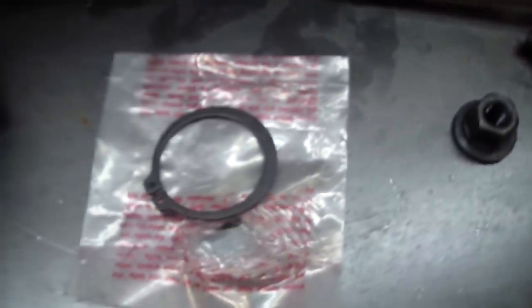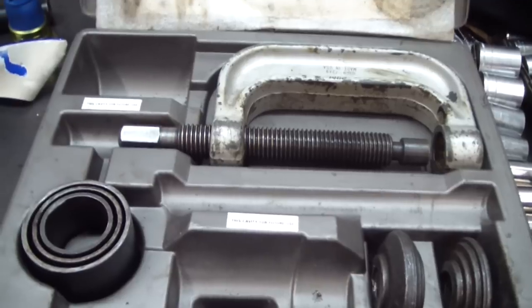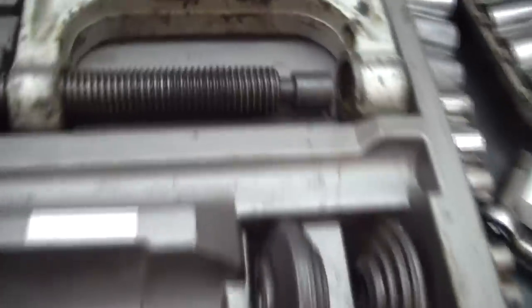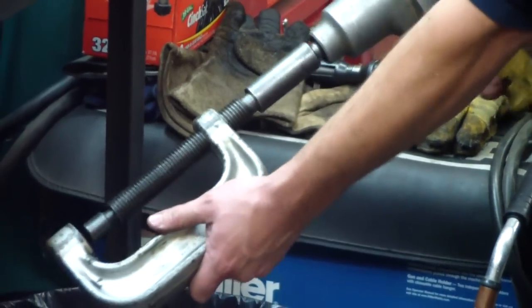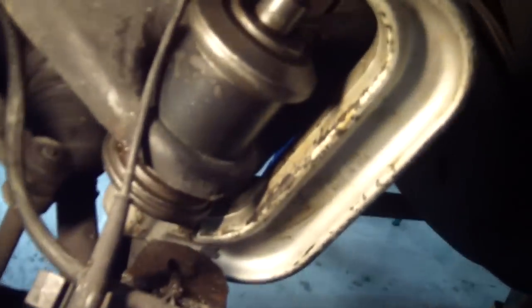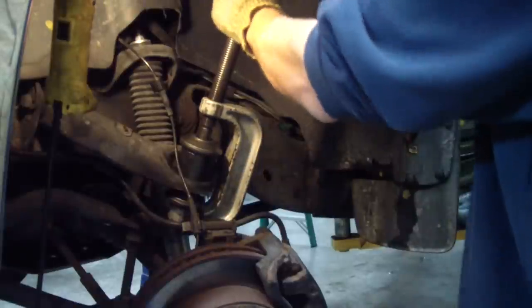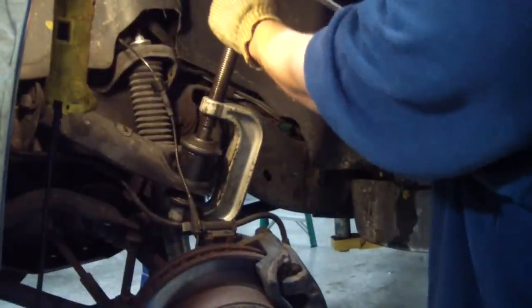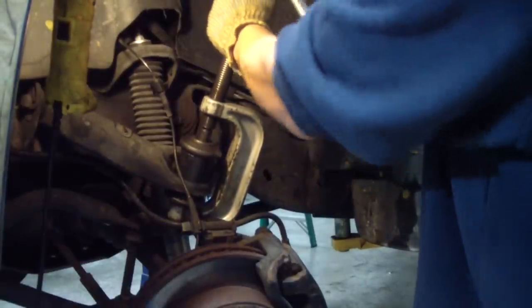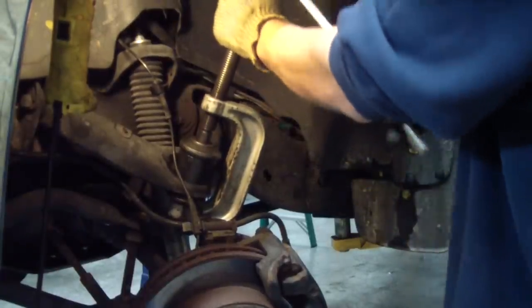The original ball joint here did not have a snap ring on it — the new one comes with a snap ring, so beware if you go to press it out: make sure that's off if it had one. We're going to use a ball joint press here to press that out. I like to lube up the threads on my press. Here's our press set up — you can see we're actually going to force the ball joint up into this cup. Crank it down with the ratchet. It wasn't pressed in very tight; I felt the pop out already.